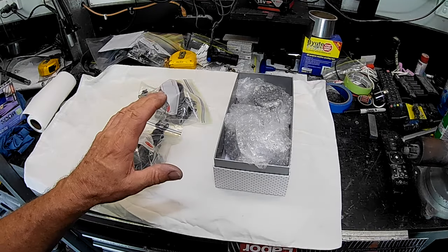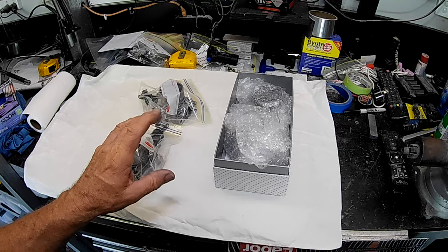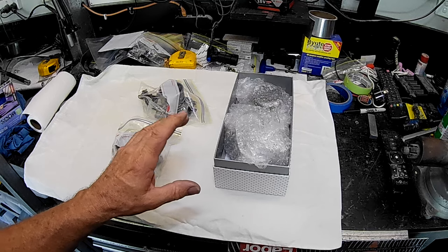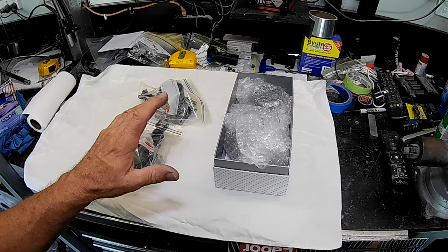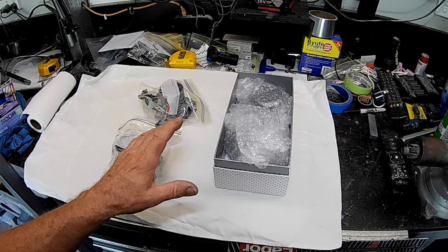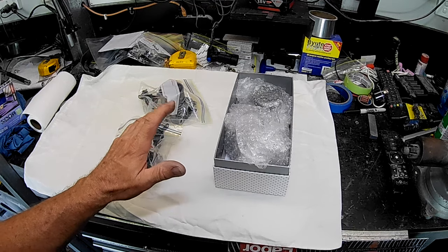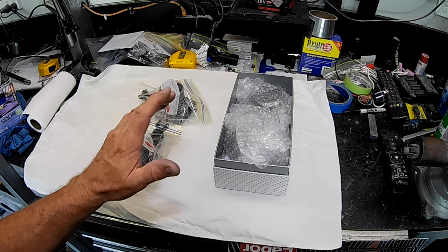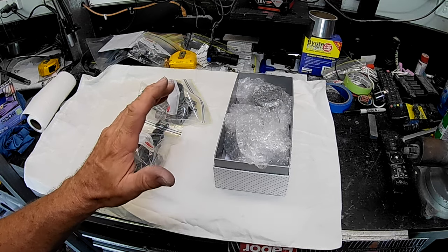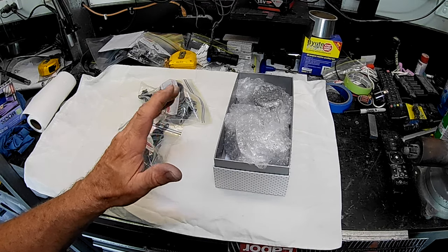Welcome back to Aussie Shed. I've just received my Polar Engineering 62mm throttle bodies. What I thought I'd do is set everything out on the bench, give you a good look at them, give you my opinion on them, and give you a bit of an instructional on how to properly mount them to your intake manifold — because it's not something you just go at like a bull at a gate. You need care, and these need to be mounted with precision.